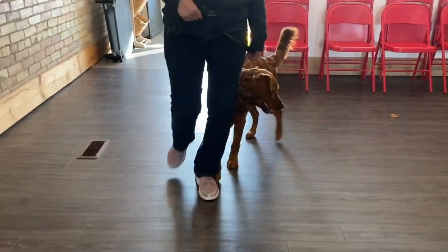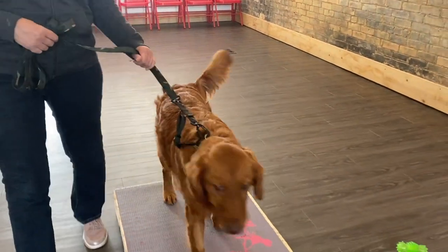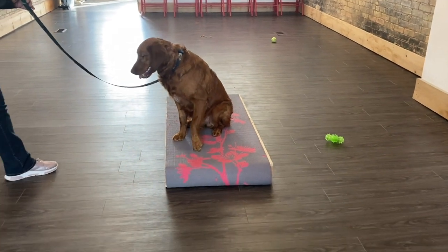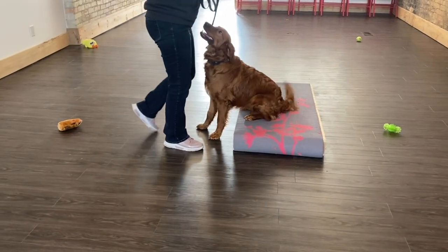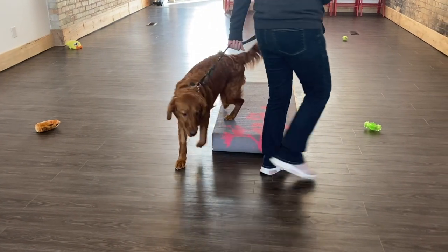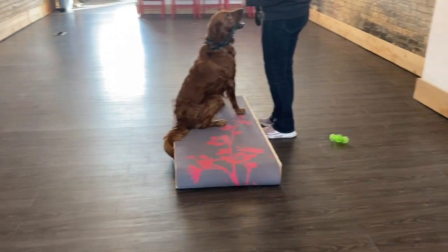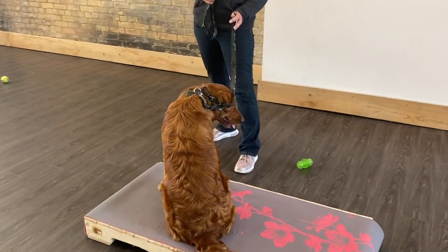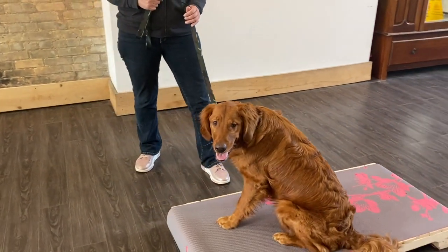I'm going to put him on the place board now. He's catching on to this. Place — good, sit. Step away a minute. He's by no means solid on this yet. Winston, place — good, sit. He's looking at the toy ring; he's in impulse control.